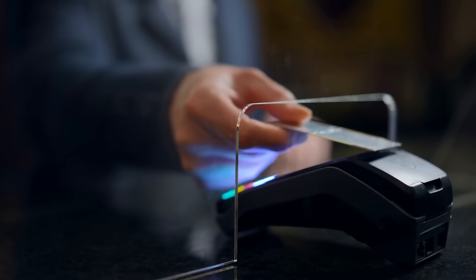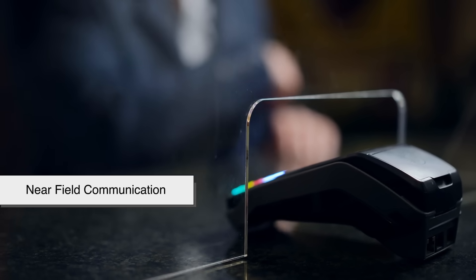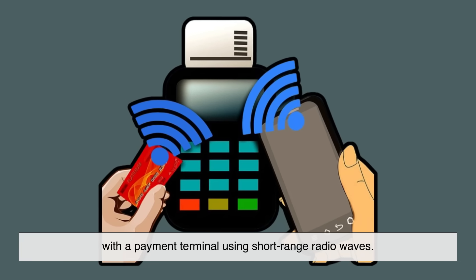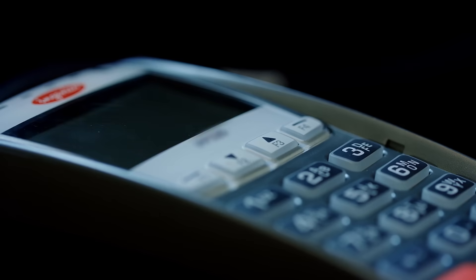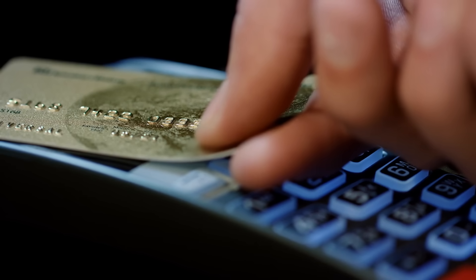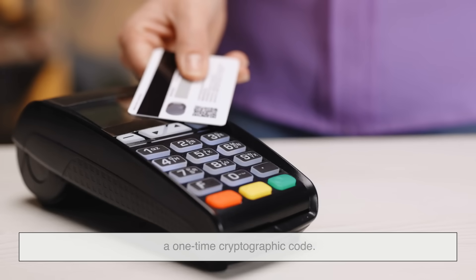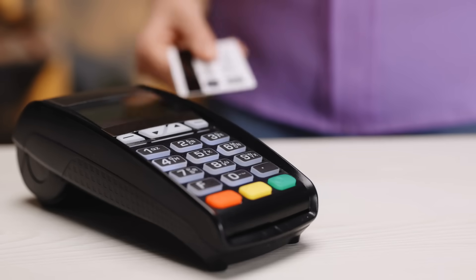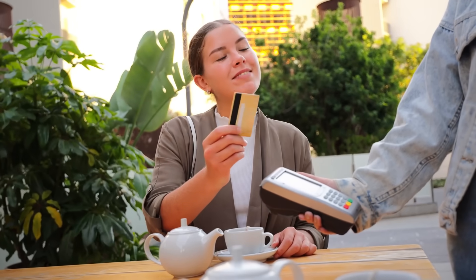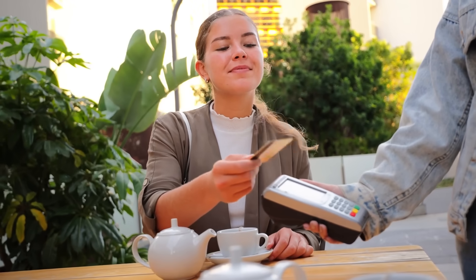You've probably noticed that many cards now support tap to pay. That's thanks to NFC, or Near Field Communication. The chip inside your card communicates wirelessly with a payment terminal using short-range radio waves. When you tap, the NFC chip still generates a one-time cryptographic code — it's just transmitted wirelessly instead of through physical contact. Despite some people's concerns, tap to pay is very secure because the same dynamic encryption and verification systems are still in play.